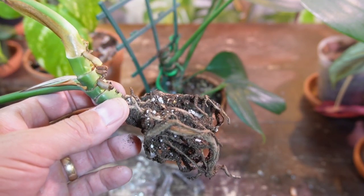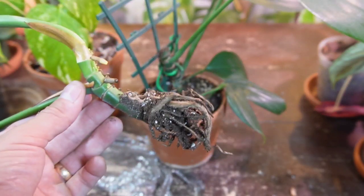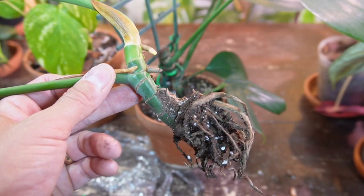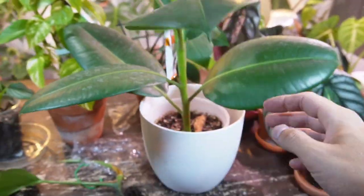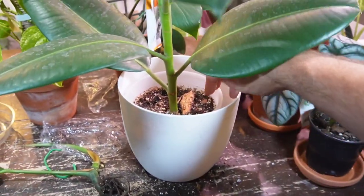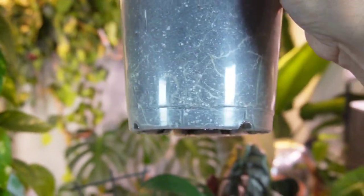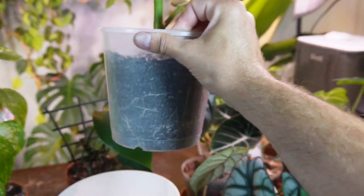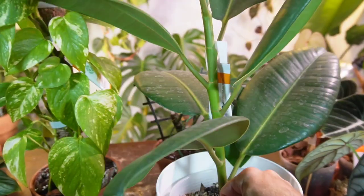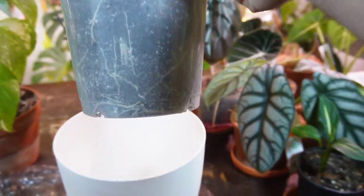I also propagated a Ficus Elastica Robusta that I air layered — I'll show you that; it's a slightly different process. I air layered it and chopped it up about three weeks ago, took about a month or so to root. When I propagated it, it only had maybe a couple inches of roots. But after three weeks rooting in soil, look at this — tons of roots! I took it out of the pot this morning and was blown away by how many roots this plant has. It's growing up out of the soil and going to outgrow the pot. I am absolutely convinced by the air layering method.